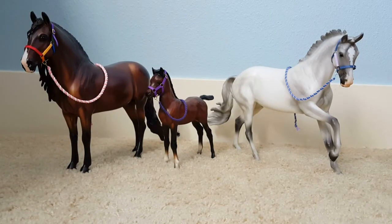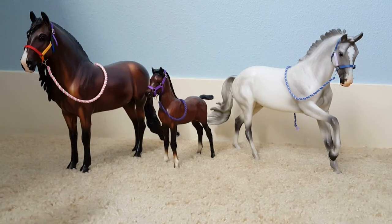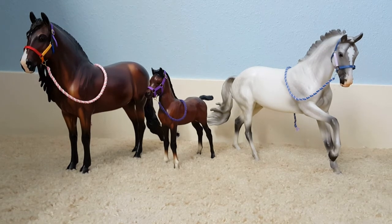Thank you so much for watching this video, and thank you so much to Infinity Briars for getting my order and shipping it to me very quickly. I absolutely cannot wait until I can order from her again because it's gonna be so much fun. And I would also just like to say to go to Infinity Briars to get tack like this — just go to infinitybriars.com, and I will link it in the description down below. Thank you so much for watching this video. I will see you guys in the next video. Bye!